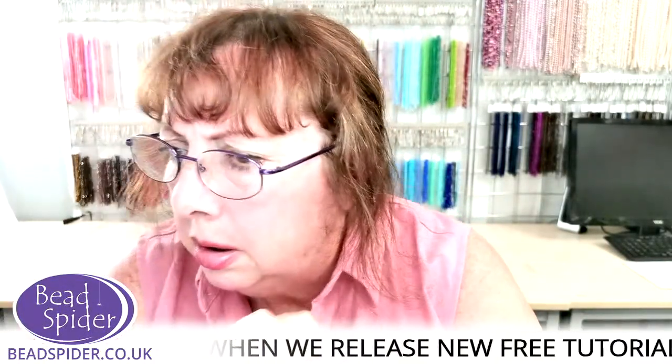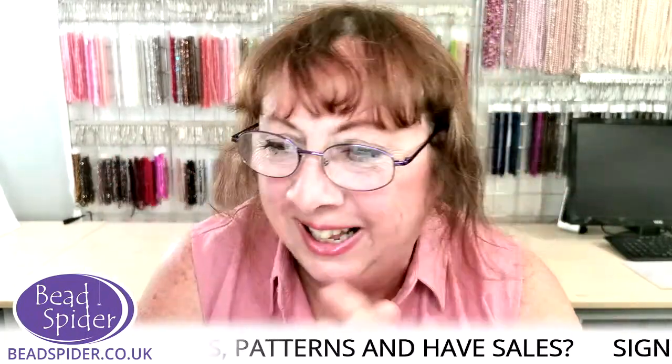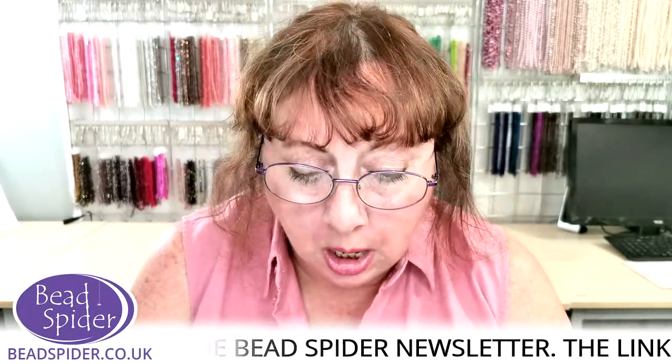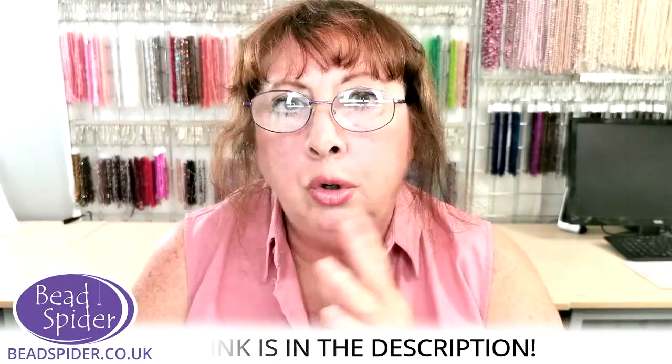From there I went on to all sorts of techniques, and finally — I don't know if any of you know — I actually edited Australia's first beading magazine. I was the founding editor and did that for quite some years. And now here you have it! Next week Matthew will be back on Friday at 1pm English time, and he will be showing you the beautiful tree of life necklace and bracelet set.